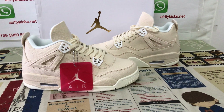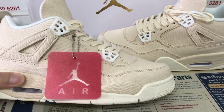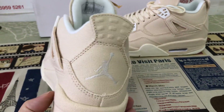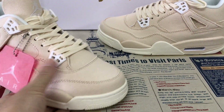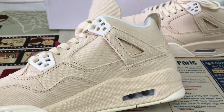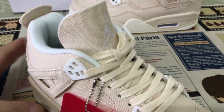Hello, today let me show you a Jordan 4 Blank Canvas. You can see all the detail made of the blank canvas, and the eyelid strap with the white lace.